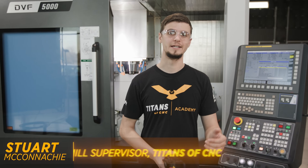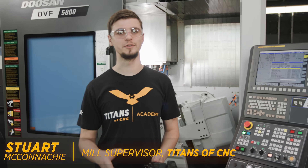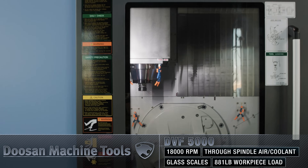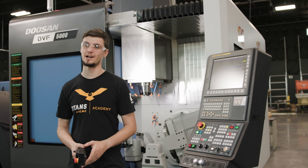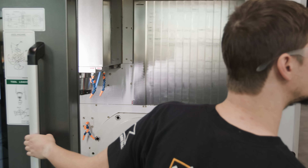Hi, I'm Stuart McConaughey here at Titans of CNC, and today I'm going to show you some of the cool features of this Doosan DVF 5000. This is a new machine that we just got in our new Texas facility. We're still getting everything set up, but I want to go over this machine and some of the cool things about it.